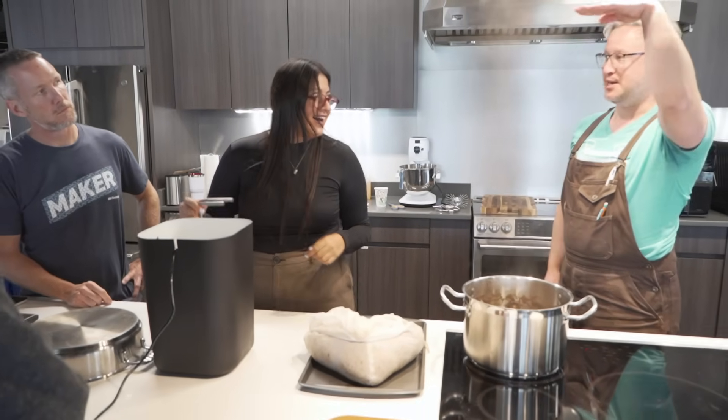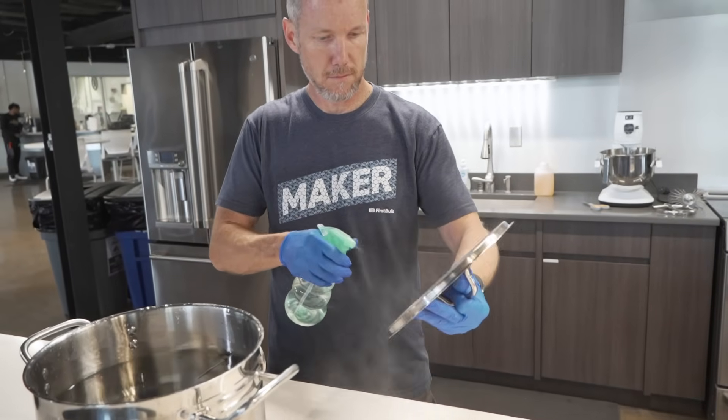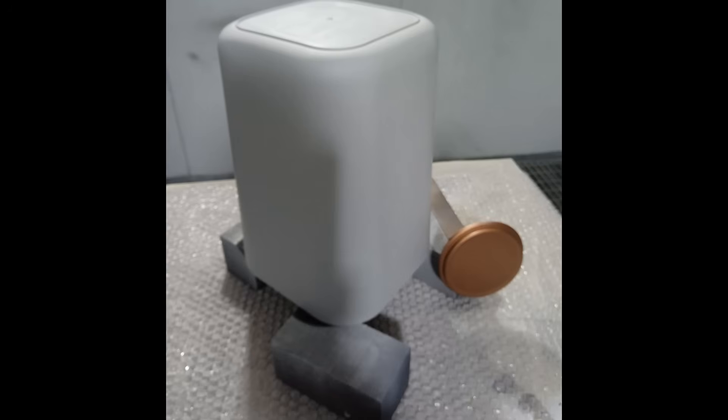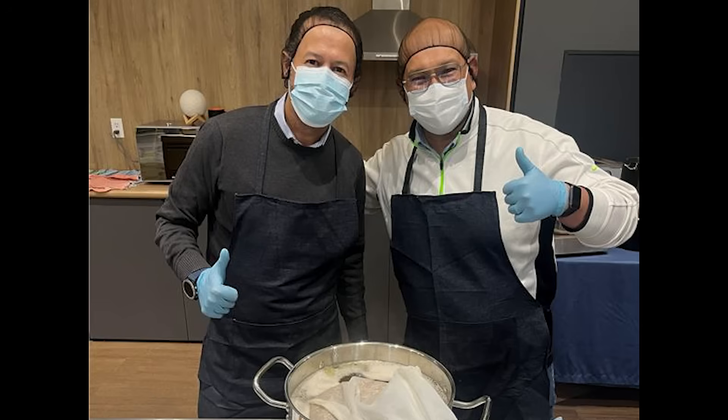My name is Nadia. I'm an industrial designer. I work at FirstBuild Mexico and I'm here to show you how to brew beer with our new project. We are trying to make this process as simple as possible, and we need to prove that our ideas are solving something for the users. Some of these prototypes are cardboard, or we've hacked parts from other products — we call them our Frankensteins. It's really fun at this point.